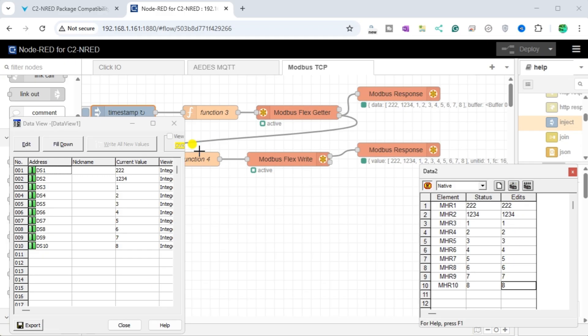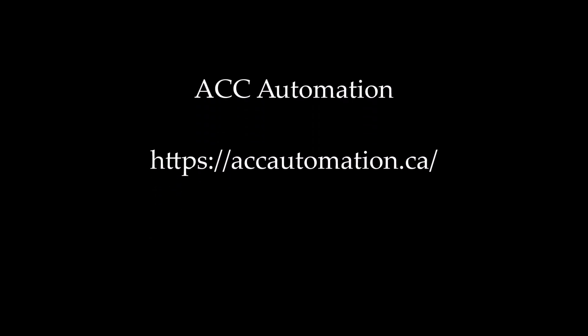To review how we found and installed the Modbus nodes with the recommended version, click here. Click here to learn more about the Qlik Plus PLC.